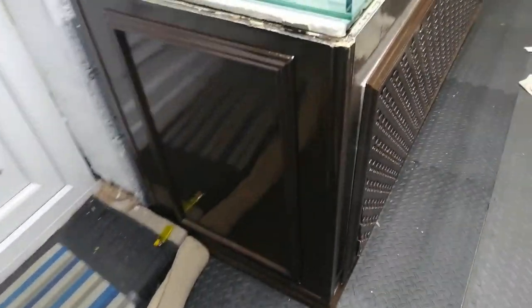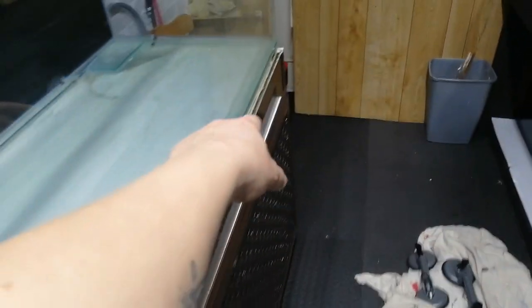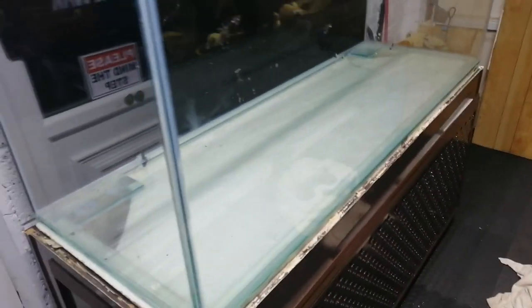So the only thing left to do — as you can see it's brown — so I've just got to paint it black. Finish off putting a trim around the top and both the sides. Then that's it, get the FX6 and we can get it up and running, because the FX6 I'm getting is already cycled as well. I am well chuffed. Black background as well, so I've just got to get some substrate for it now.